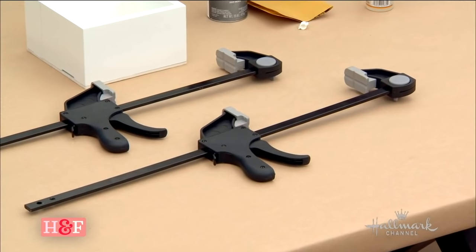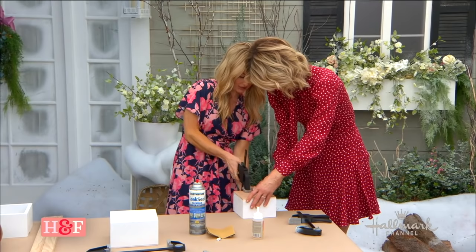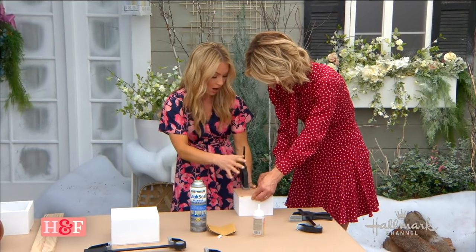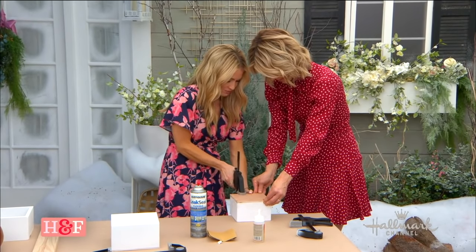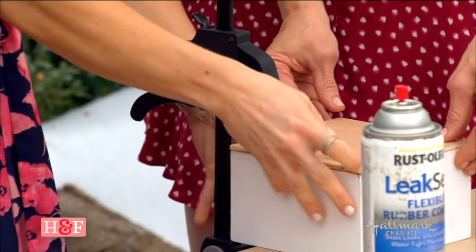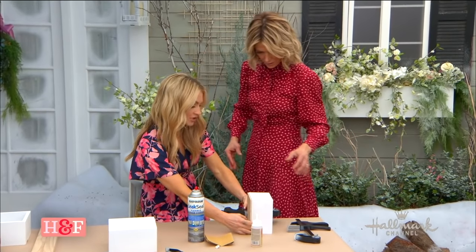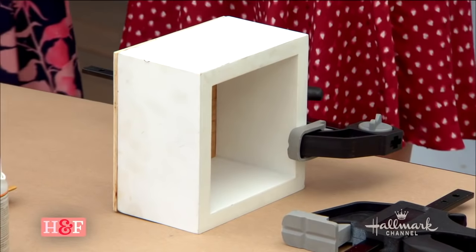Hardware store, not hardwood store — let me get that straight. So what you do is clamp it down, and you would get these in a pack. I would do the other side too, just to keep it in place. And how long are we going to let this dry? It takes a few hours to dry. I would do both sides, but you can see one is actually going to work really well. I would do two though — give it a couple hours to dry.